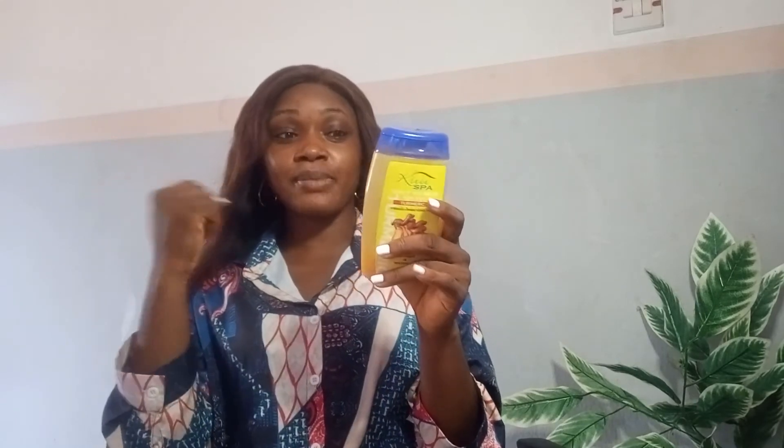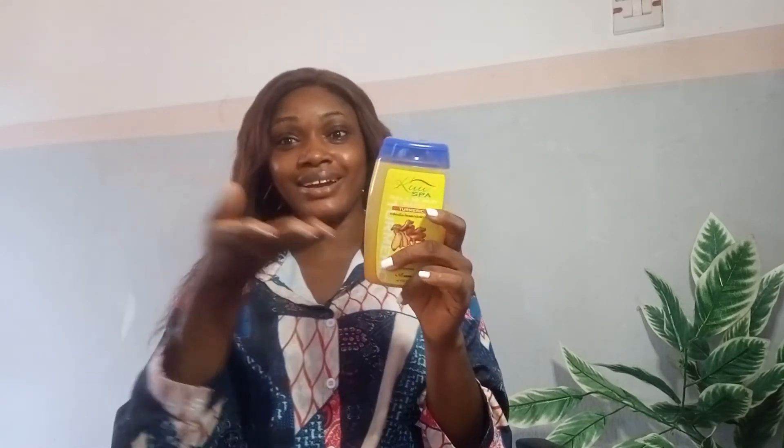If you're looking for an affordable scrub to include in your skincare routine, this is definitely something to try. There are other variants in the market — you can decide to purchase and see which works best for you. There's also the Yoko Spa Salt Scrub, which I tried, and it's more affordable at around 700 Naira — though it doesn't feel as luxurious as this one, it still does a good job.